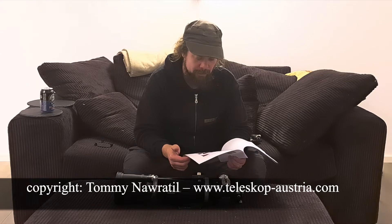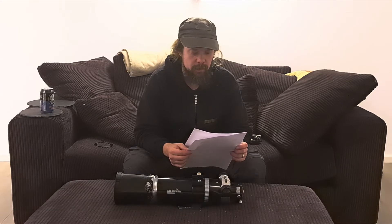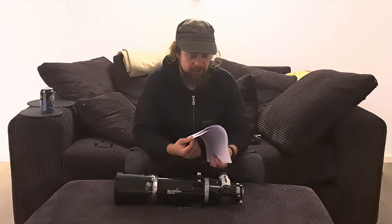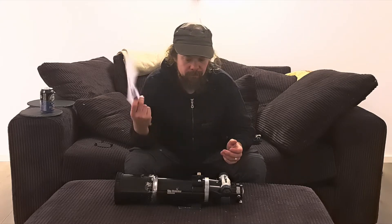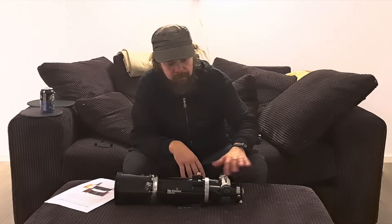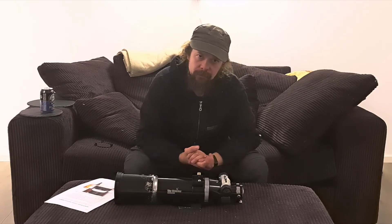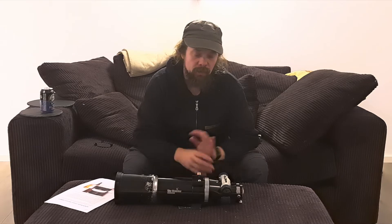If you want to find that instruction, look it up at telescope-austria.com — I'll share a link in the description if I can find it, otherwise I might make my own. Following that guide, I just had to do some adjustments to line things up inside the focuser, and it turned out beautifully — held perfectly for the longest time.